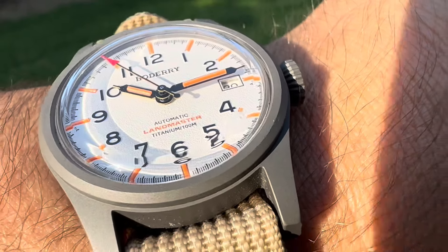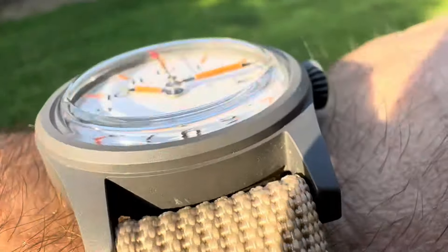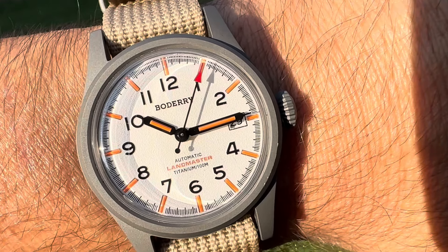I like that dial — just the look of it. And then the distortion from the sapphire crystal. So they did it all right. And for the price point, under $100, you cannot go wrong with that.